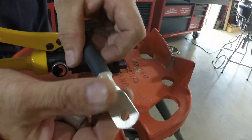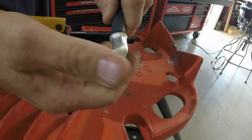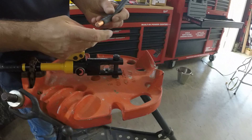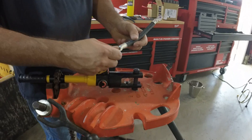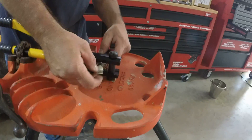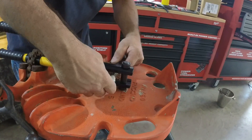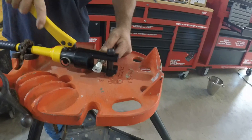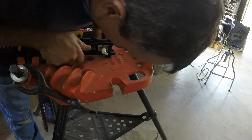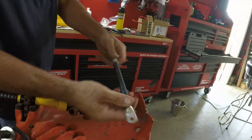It makes a really nice crimp. That is not coming off no matter what. You can feel how tight it makes the wire inside from compressing these. There you go — perfectly crimped cable. It's not coming off.